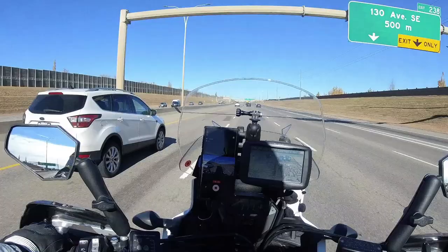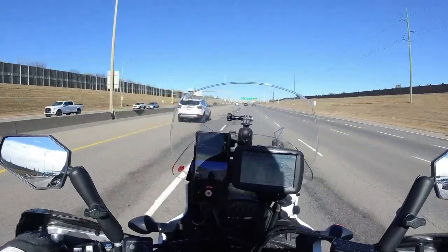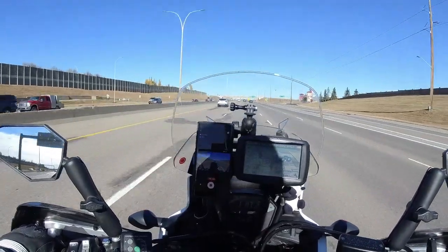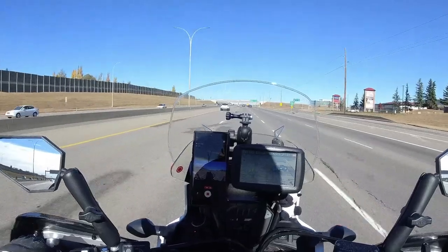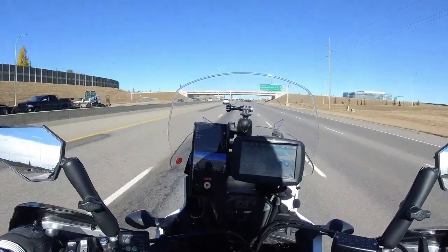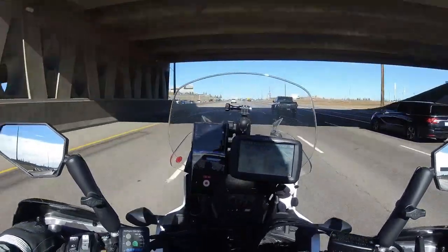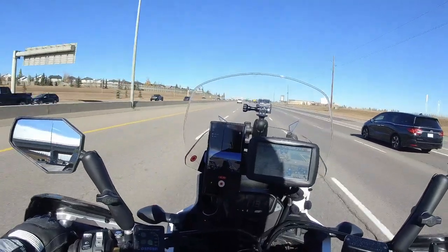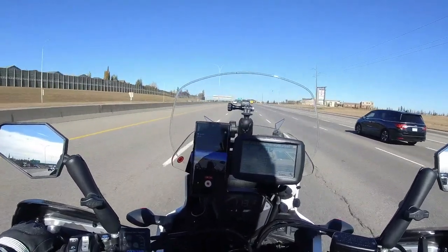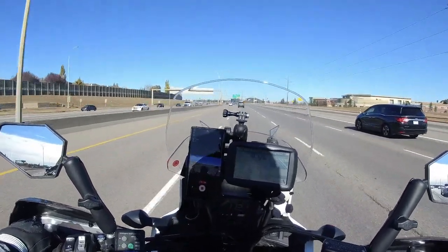After I pull over at the store, I'll switch the settings on the camera and bump it up to 2.7K at 30 frames per second, and then maybe try the 4K at 30 frames per second. I don't usually use anything higher than 1080p - that's more than enough. It was perfectly fine on the GoPro, but with this camera I want to try all the different modes and see how the stabilization and overall performance compares to the GoPro.